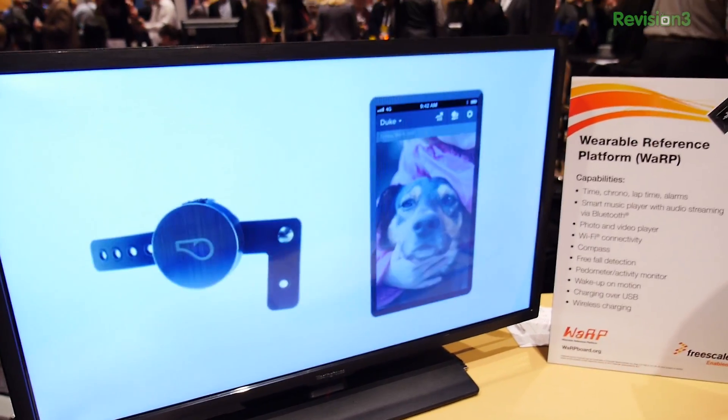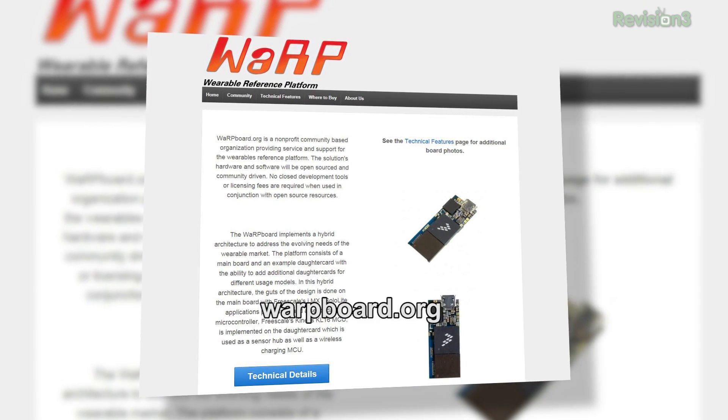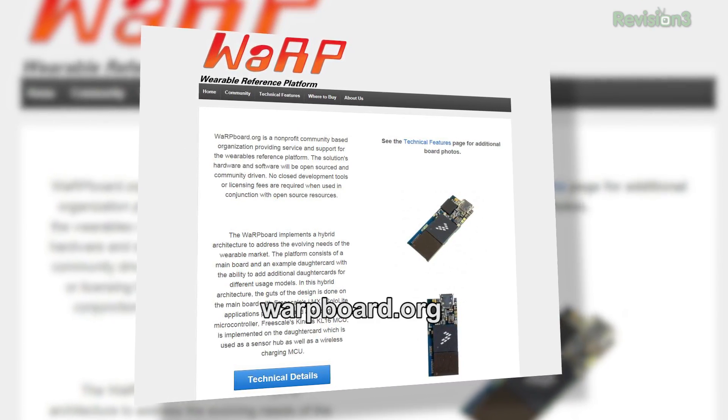If you liked the Arduino, the Raspberry Pi, or the BeagleBone, the same folks that did the BeagleBone are bringing this reference design to market at warpboard.org — W-A-R-P, like engage. You can download the open source stack to start building on top of, get the open hardware to start making all of your accessories, 3D print a case around it, and be on Kickstarter tomorrow. This is just fantastic — I love the world we're living in today.